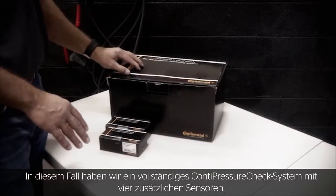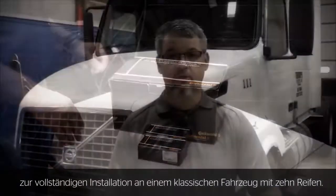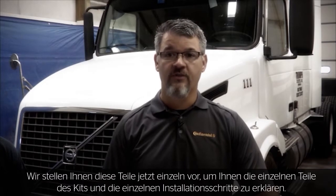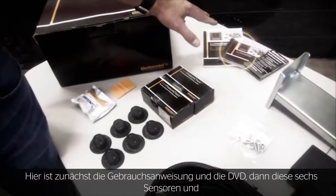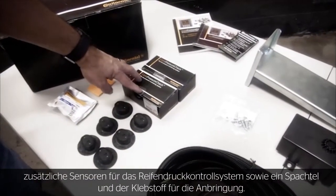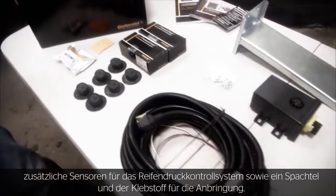Here we have the complete Conti Pressure Check system and the four additional sensors to complete an install on a 10-tire Class 8 vehicle. We'll lay these pieces out and go through them individually so you understand the parts required for the kit. When you open the kit, you'll find the instruction manual and DVD, the six sensors and additional sensors for the tire pressure monitoring system, as well as the squeegee and glue for their application.